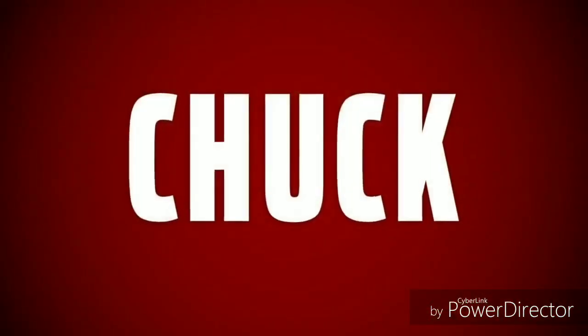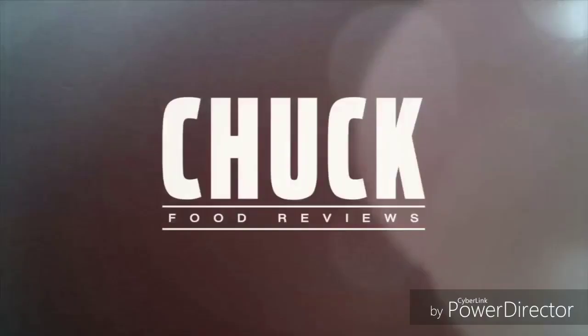Welcome to Chuck Food Reviews. Welcome to another episode of Chuck Food Reviews, and today we have another review for you.